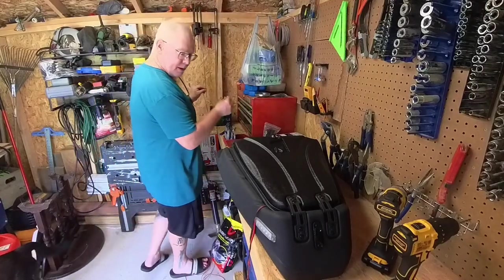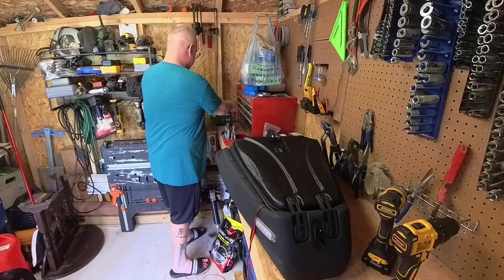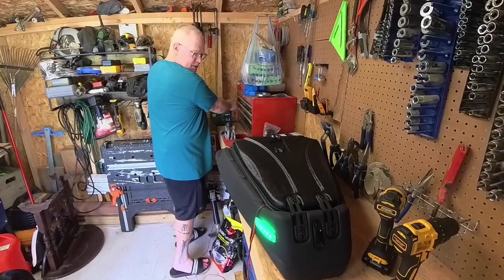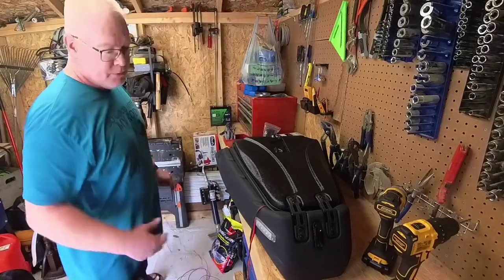So let's hook it up to my little battery and make sure this works. All right — there we go. You can see the green light is on and it's ready to go. So I'm just going to repeat the process on the other side.